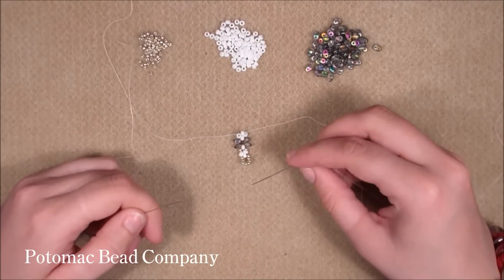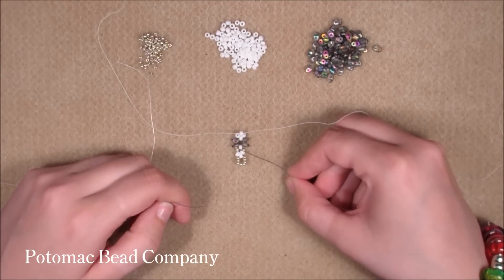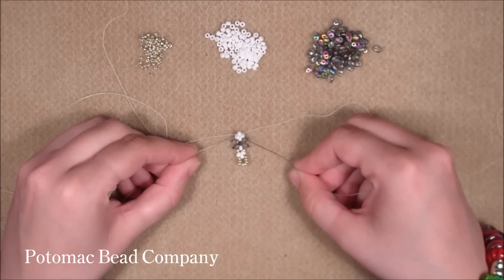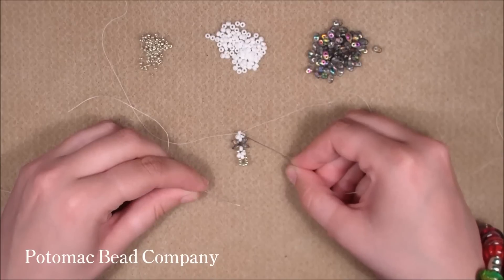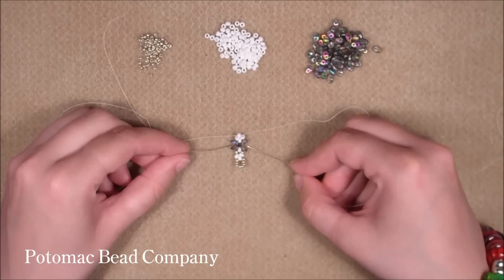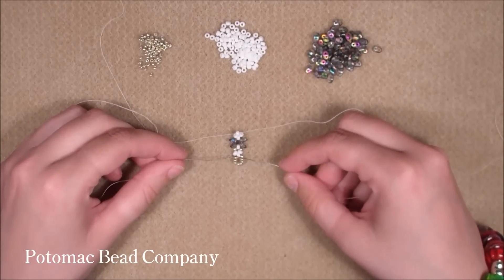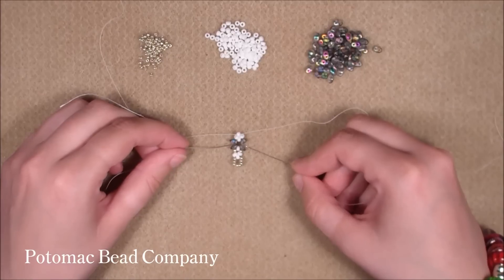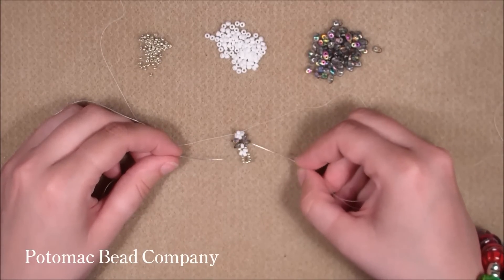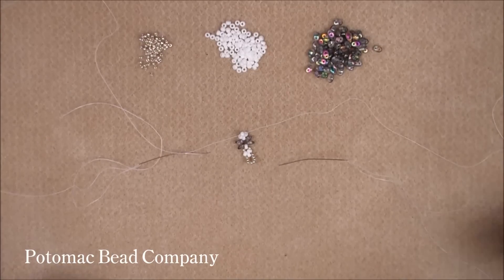And it will look like this. Now we're going to do this until the other end of the bracelet. So we're going to pick up two super duos on each side, criss-cross in one 8.0, pick up one 8.0 on each side, and criss-cross in one 8.0. You're going to do this until you have 17 of these super duo pieces on — that will give you a 7 inch bracelet. If you want a 7.5 inch bracelet, you will need one more sequence. I'm going to do that now and come back when I've finished to the other end.